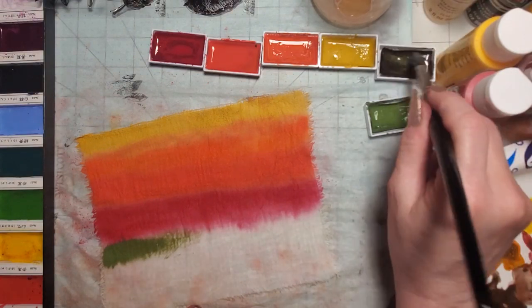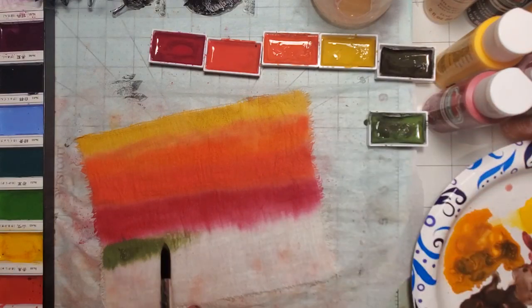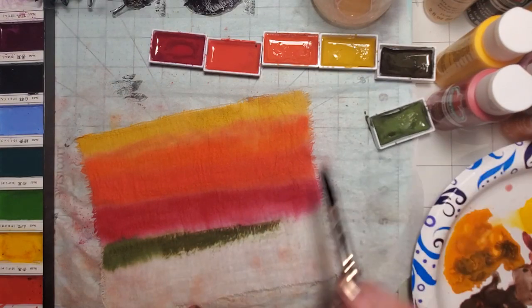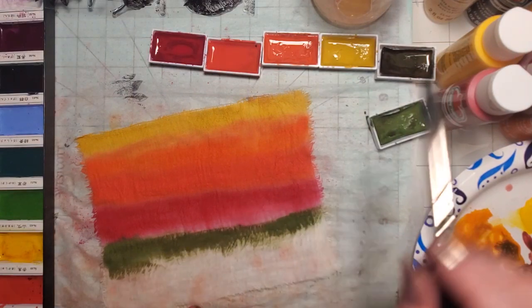I'm going to add in some of that green. I should mix a little bit of the brown into it because I want this to be kind of dark — a deep, mossy kind of green. I know red does not jump into green, but I just think it'll look fun.